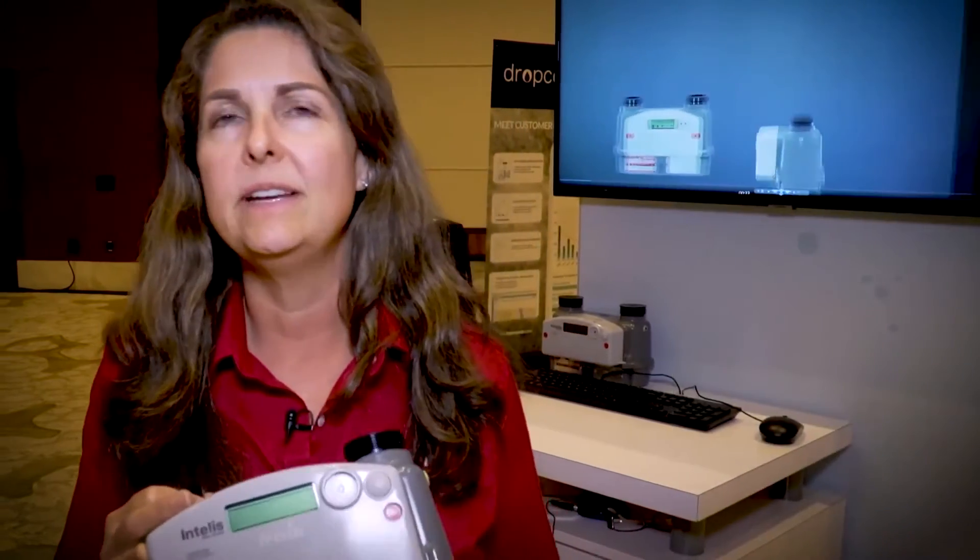We're plus or minus 1% across the operating temperature of this meter. At room temperature, we see half a percent accuracy. So it's going to actually work for you extremely well. It's designed to be a 20-year product.